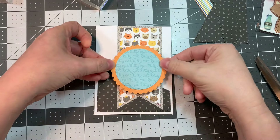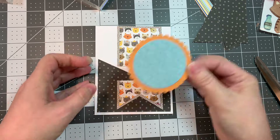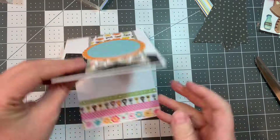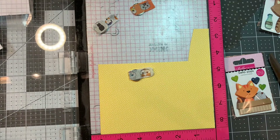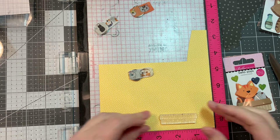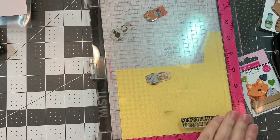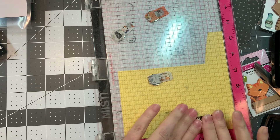Using my ATG tape, I'm going to stick down this little circle. Now I'm pulling out some yellow dot paper from that Bella Boulevard Freehand Graph Dot, obviously the dot side. And I'm stamping with my MISTI using VersaFine Clair Nocturne ink, and I'm stamping the sentiment: 'congratulations on your new fur baby.'